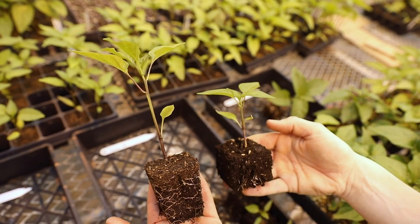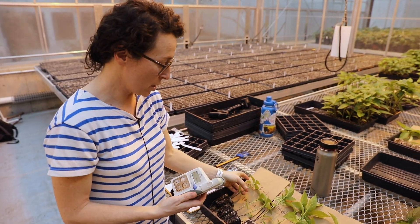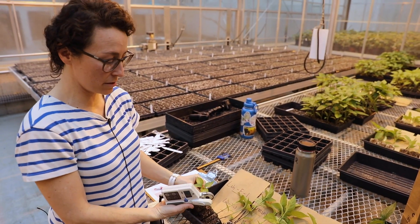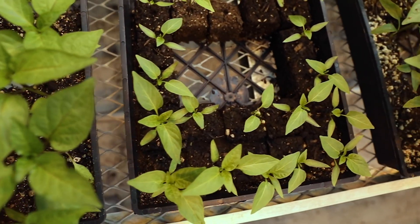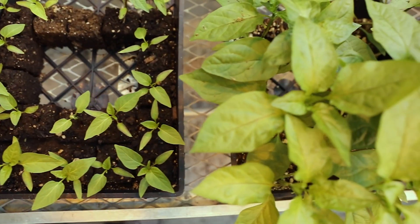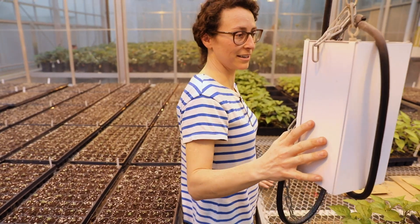Finally, we're using a tool called a SPAD meter, which measures the greenness of our leaves more or less. It's used as a proxy for the chlorophyll content, or just how green the leaves are. The greener the leaf, the healthier the plant is.